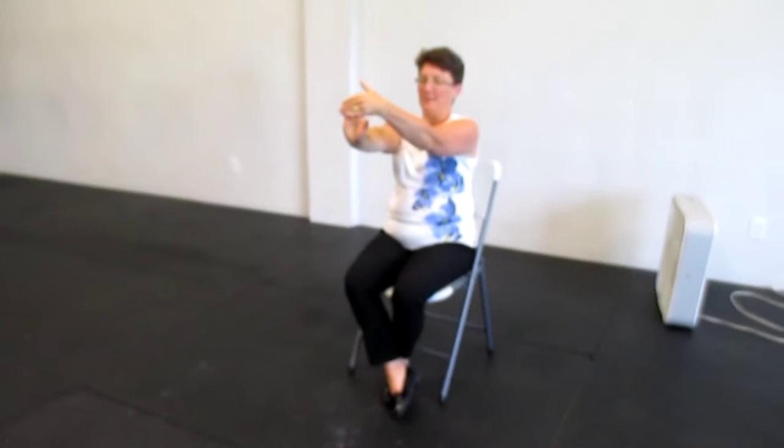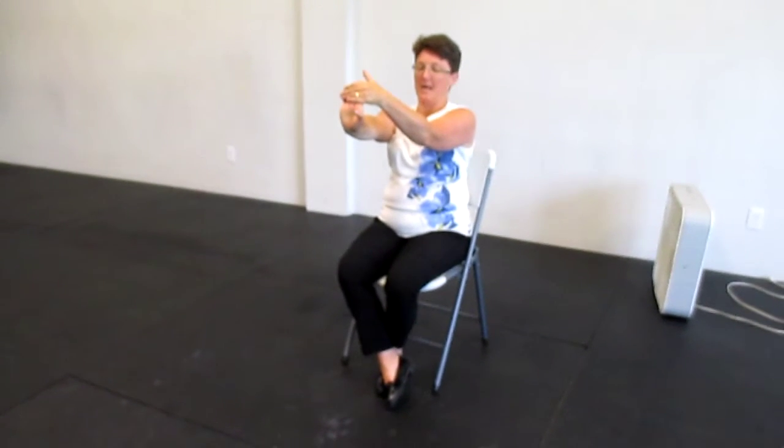So it's easy — you just bring your hand forward, stretching it here, and then stretch back, holding it for a count of ten. You should feel something pulling through here, and then this one here.